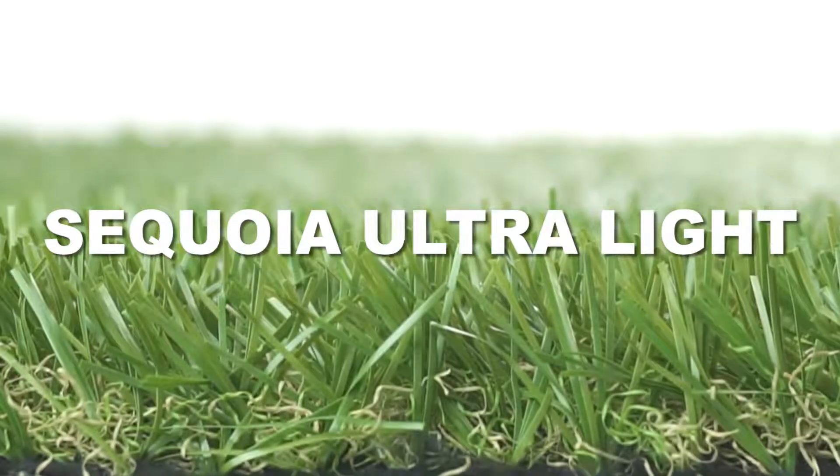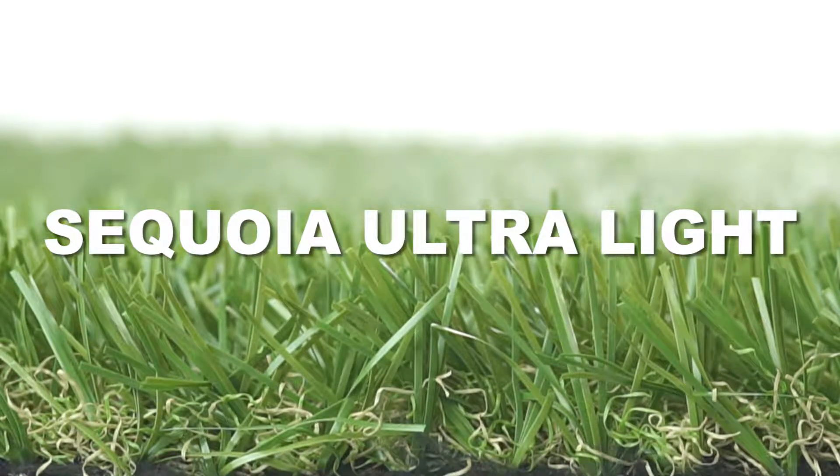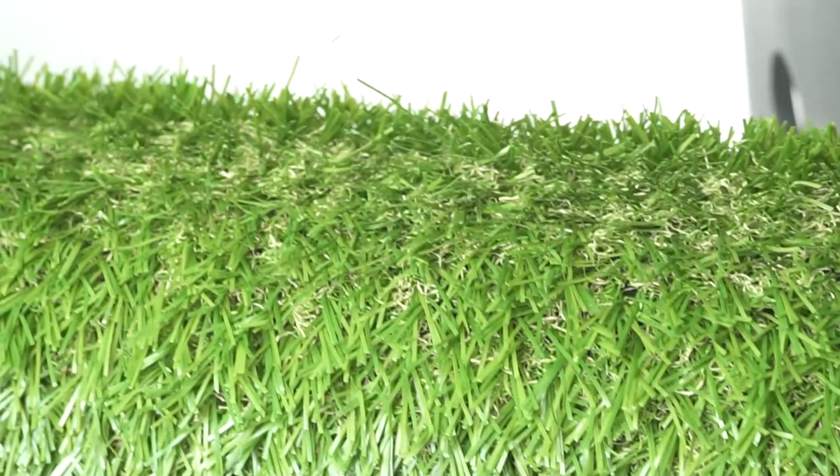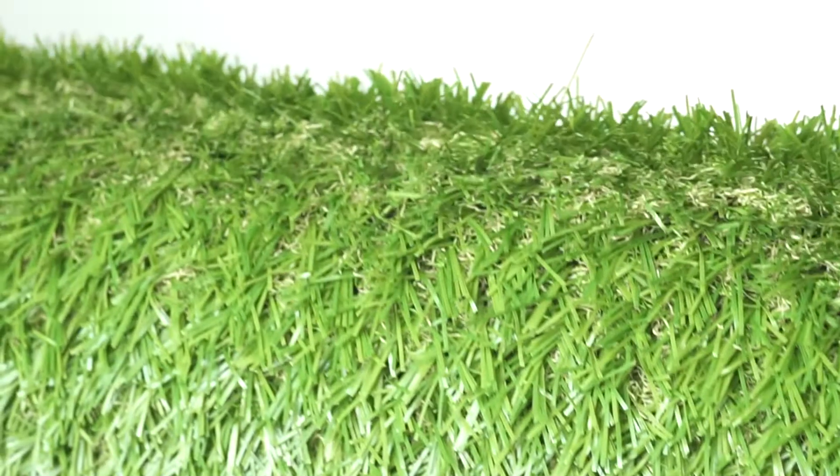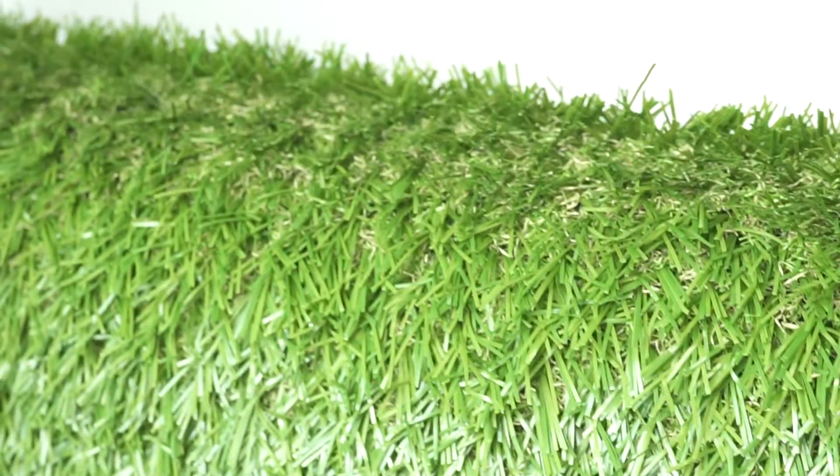The Everlast Sequoia Ultralight showcases field and olive green grass blades paired with a brown thatch layer for added realism. In addition to its natural appearance, Everlast Sequoia Ultralight features a proprietary open oval blade-shaped technology, allowing for versatile landscape installations.